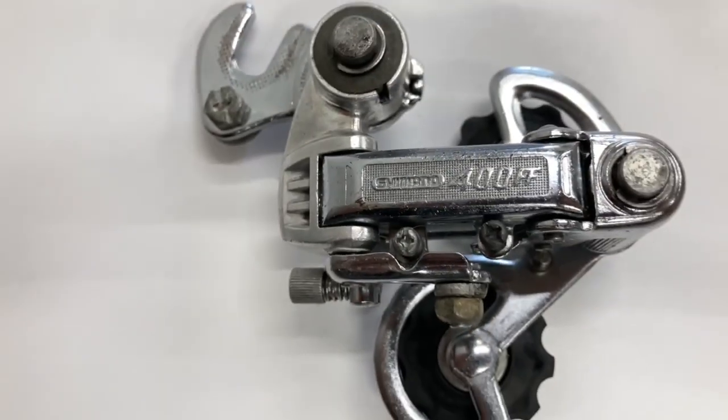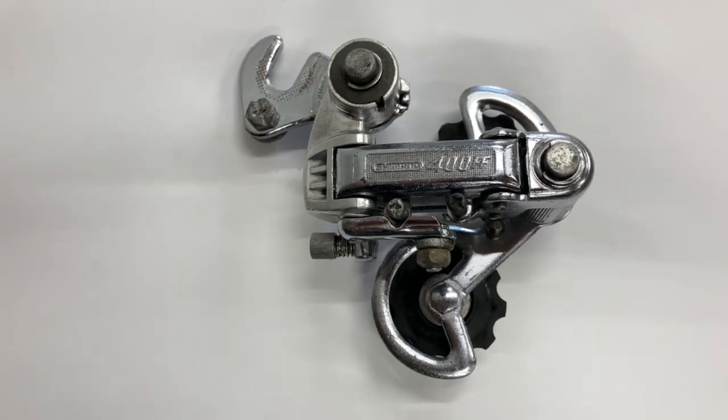It's a pretty cool derailleur — not many of these around. Thanks to everyone who subbed and I'll see you guys in the next video. Bye.